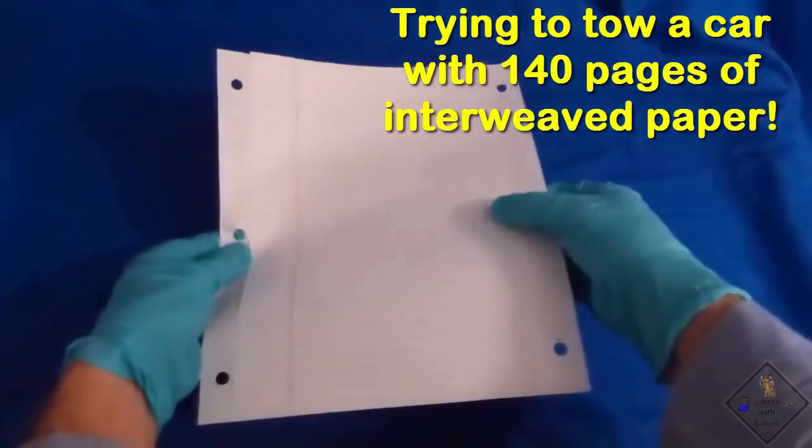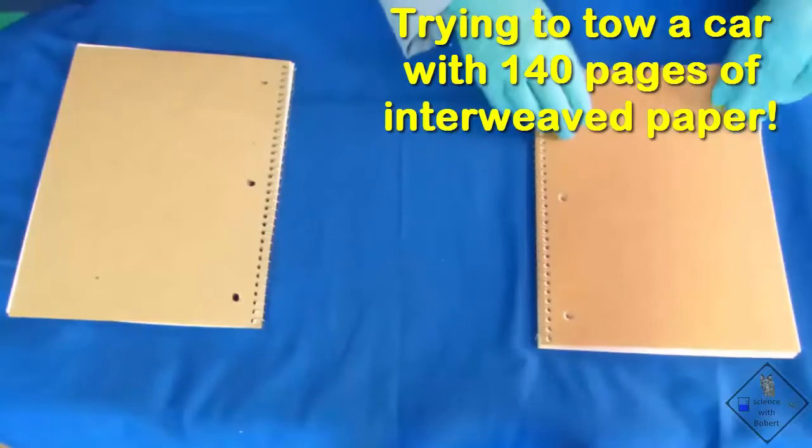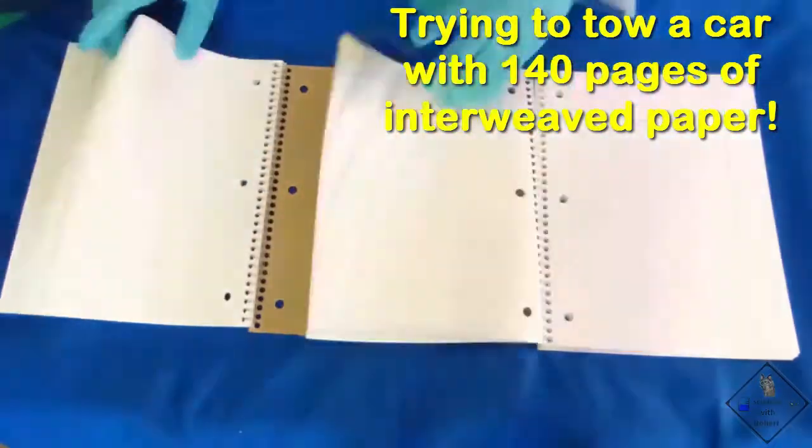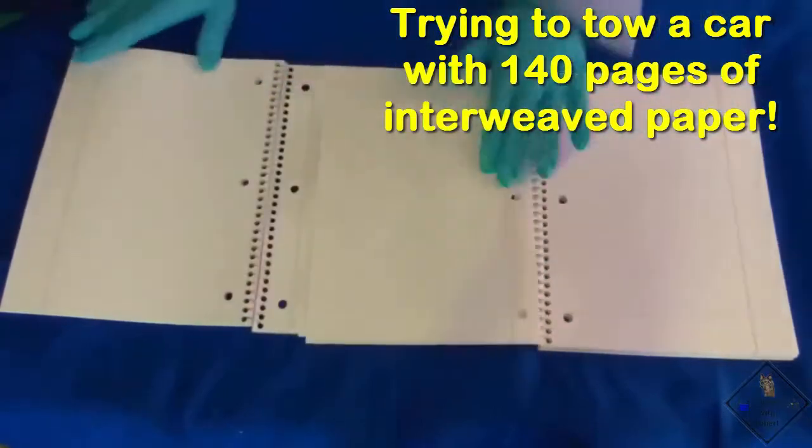It appears relatively easy to pull these two pages apart. However, how hard do you think it would be to pull these pages apart if we increase the surface area by a factor of 140?